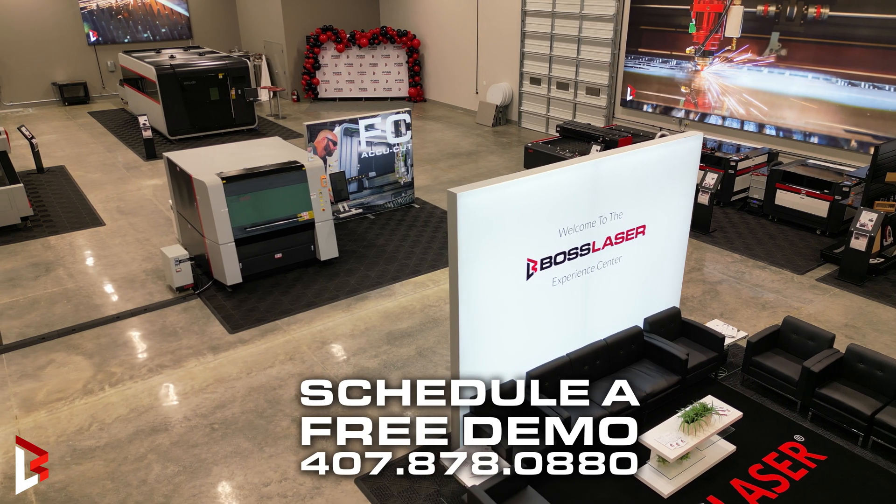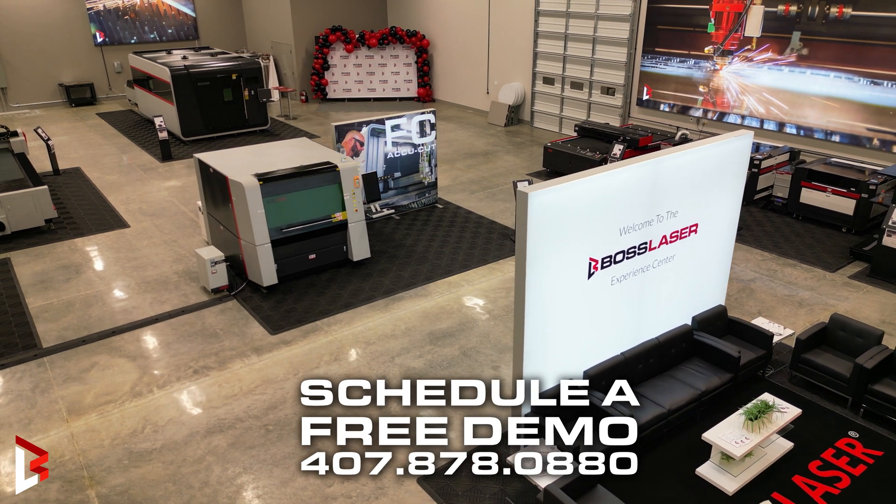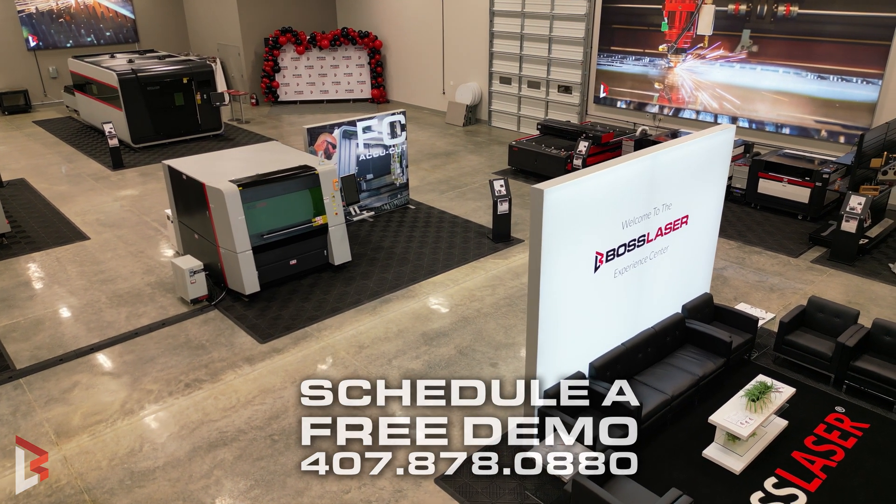And if you're in the market for a fiber cutter for your metal needs, please give us a call here at BOSS, we'll schedule you a free demonstration in person or virtual, and we also offer samples.